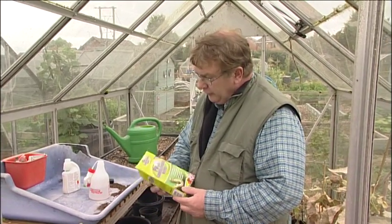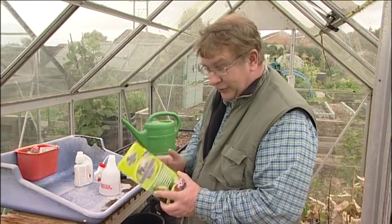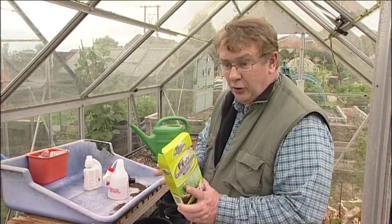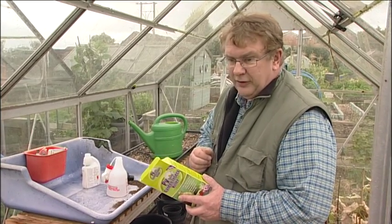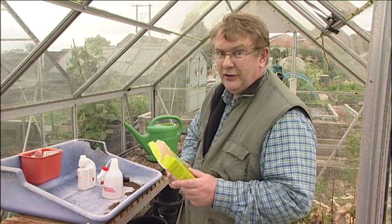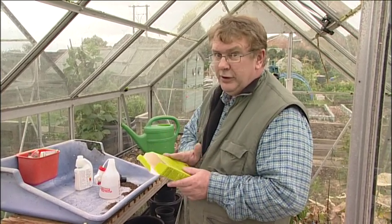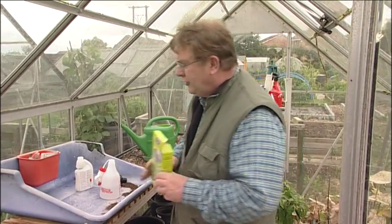I've got a bit of a problem with whitefly on the peppers in my main greenhouse, so I'm going to use this PY Spray Garden Insecticide. It's suitable for use on vegetables and crops. You could eat the fruit the day after you've used it. With all pesticides and herbicides, read the instructions thoroughly before you start and then read them again, just to be sure.